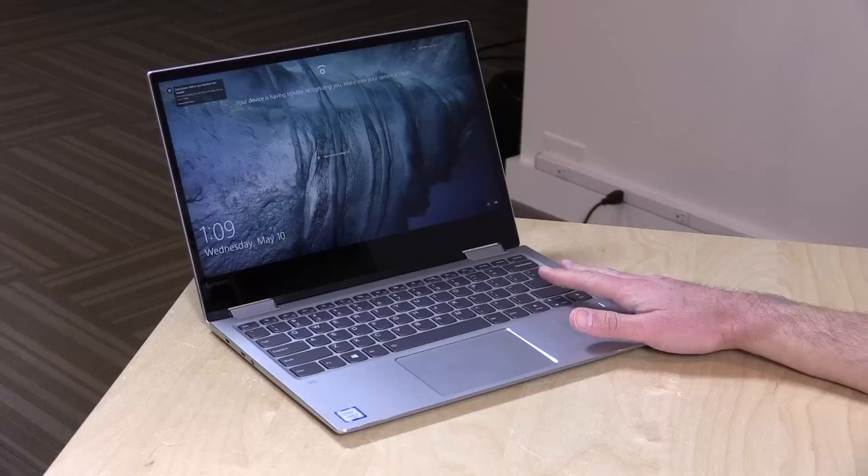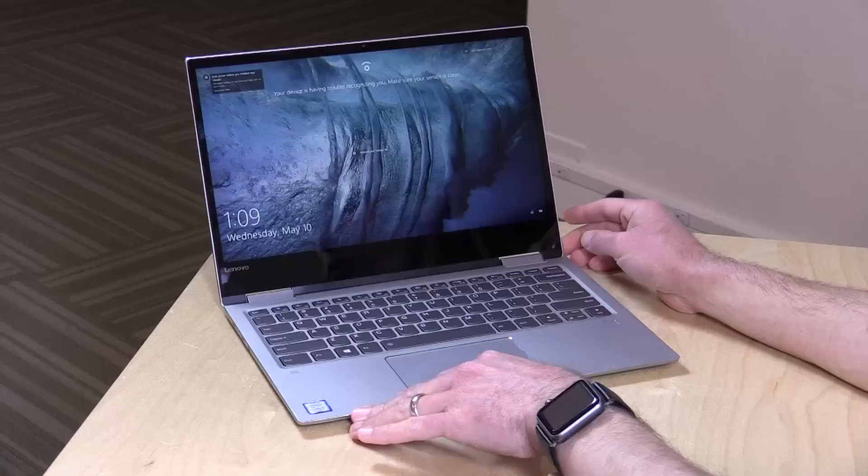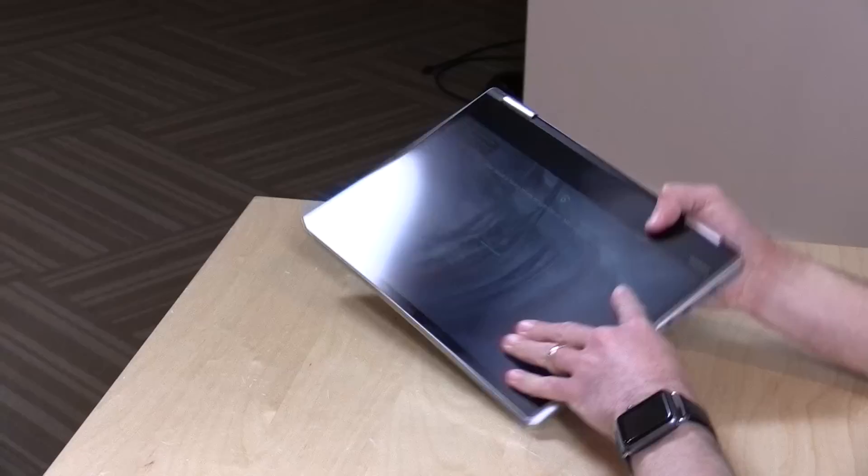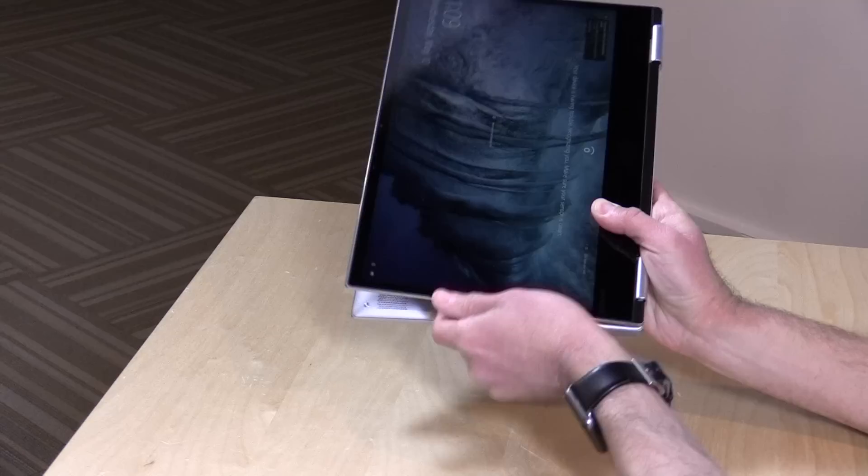Hey everybody, it's Lon Seidman, and we're taking a look today at the Lenovo Yoga 720. This is the new generation of a computer that I liked quite a bit last year. This one is actually a little better in some ways. It's about $829 as you see it, and this is a two-in-one, so you can use it as a laptop, fold it into display mode, operate it in tent mode, or even put it into a tablet configuration, though it gets a little bulky. We're going to take a full look at this in this review.